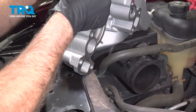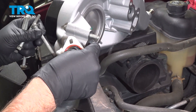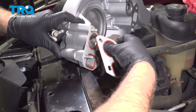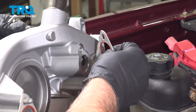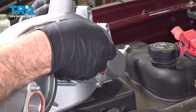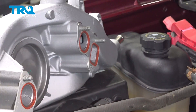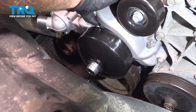Now take the bolts and get at least two of them started. Then you can take the gaskets, put the gasket on — that'll hold just like that. Do the same on this side. Get that lined up. I'm trying not to tip it so the bolts don't fall out. Get this lined up.